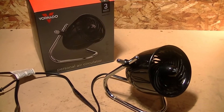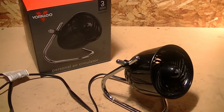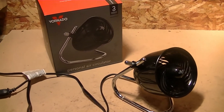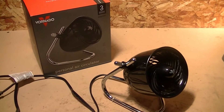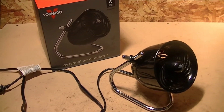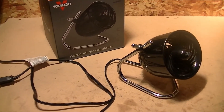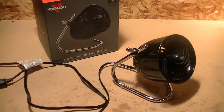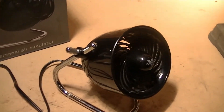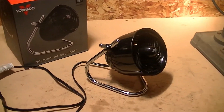That was my review of the Vornado model Pivot 4 inch personal circulator fan. You can find this available for sale at Walmart. Home Depot also sells this as well. Or you can find it on Amazon — I'll leave a link in the description. The only downside is you will not be able to order this model in black like this online — you'll have to pick a different color. They have four different colors you can choose.